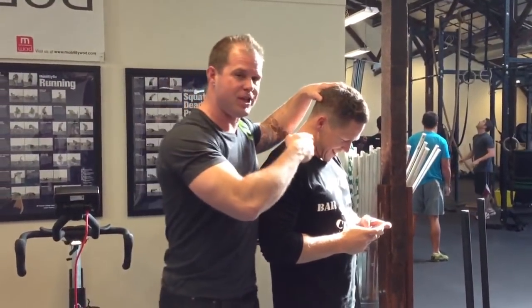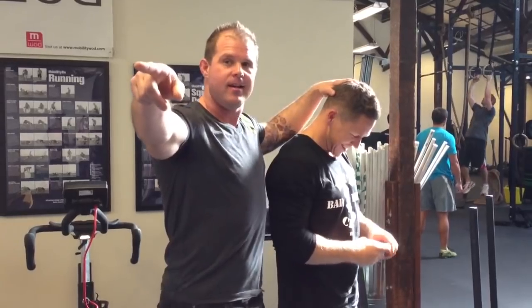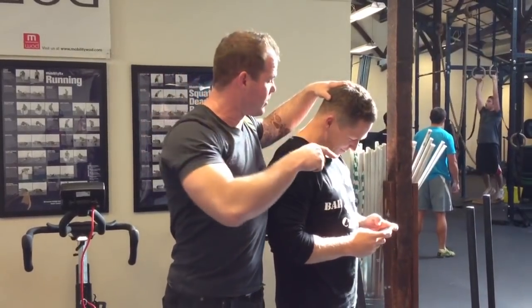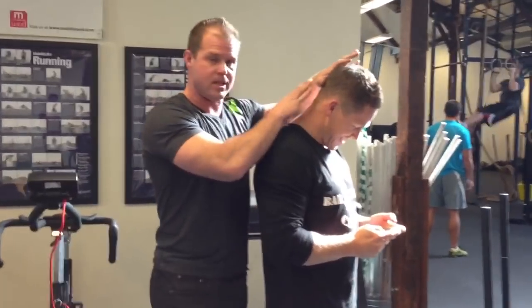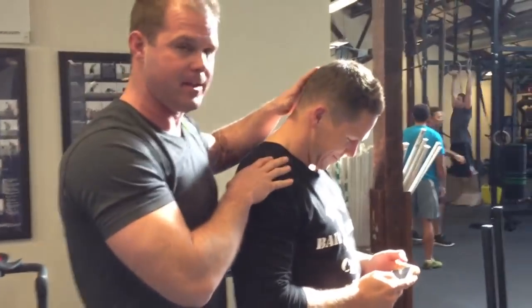Welcome back to MobilityWOD. Matt Chan is in the house, Sheree is on video. We're going to talk about a few things. This is very un-leopard-like, and this is going to initiate our conversation because I just caught Matty in this position.